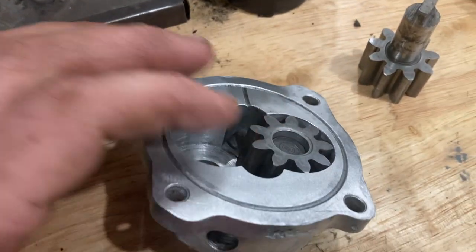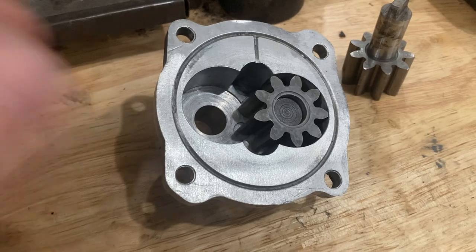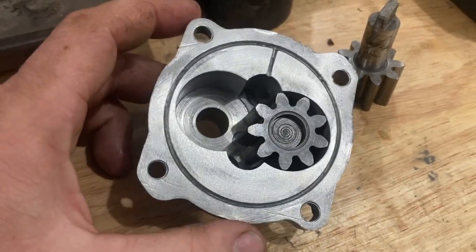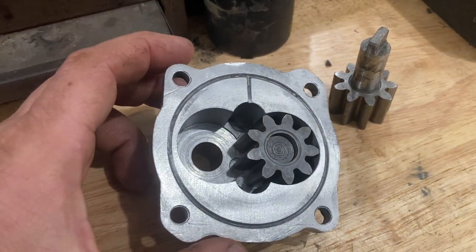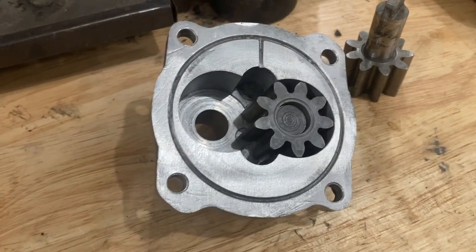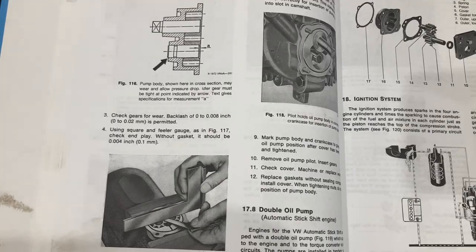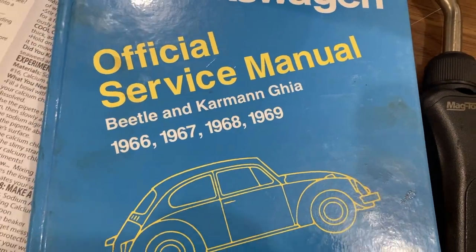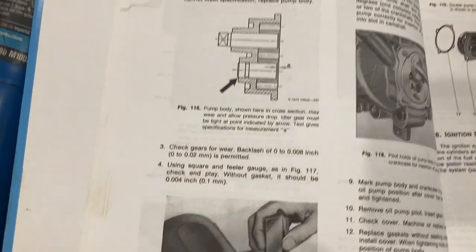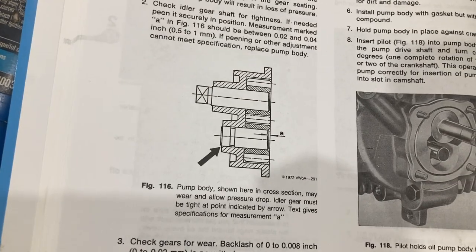This looks like a pretty good candidate. You can see there's some damage here but that doesn't matter - that's on the outside of the case. We are going to test this by the Bentley manual. There are three tests given in the Bentley and we'll see how it ends up. The Bentley manual gives you three tests on an oil pump - you can find this on page 52 of the blue Bentley manual. This is the pump I'm looking at first: the one from the 1500, off a 1967 case, H0 code.